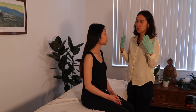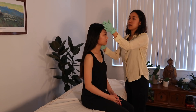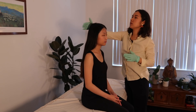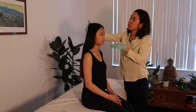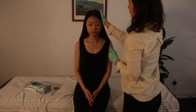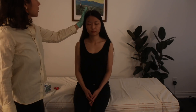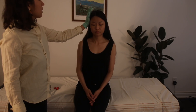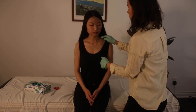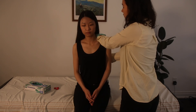Next we're going to do myotomes — we'll start with C1 and go all the way down to T1. For C1, I want you to resist against my hand here — 1, 2, 3, 4, 5. Good. Then we're going to do extension of the head — resist, 1, 2, 3, 4, 5. Now we're going to do side flexion, resisting against my hand — 1, 2, 3, 4, 5. That's C3. Next we're going to do C4 — I'll do one side at a time, push up into my hand.